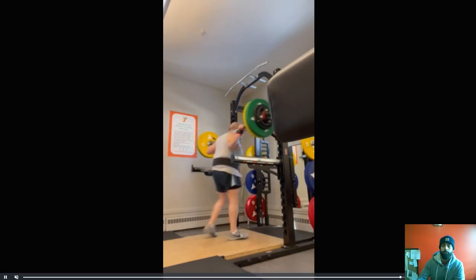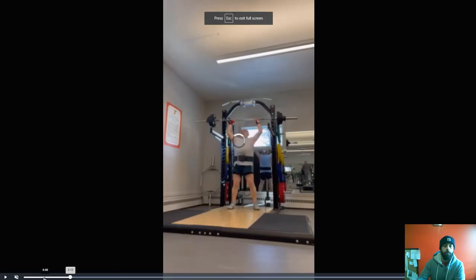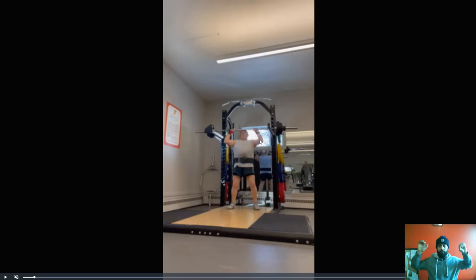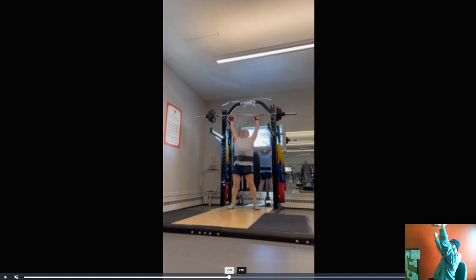A couple things: one, look at the elbow position — notice how far out they are. I want them forward of the bar. And then the second thing — just hold the lockout for an extra moment. See how forward of the bar it is? You can actually see it's like here. So make sure you're driving your head through and you're really holding that top position.